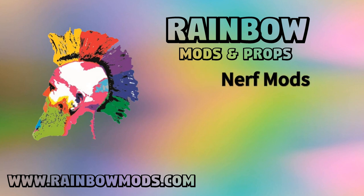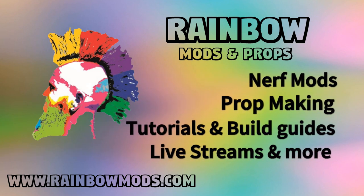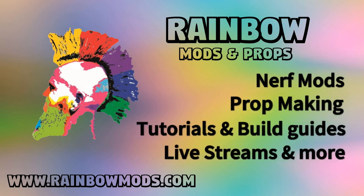Let's talk about Gecko mag releases. Hello friends, hello YouTube, how are you guys doing? Rainbow here with another nerf mod video, although again technically not nerf because it's another Gecko upgrade update video.